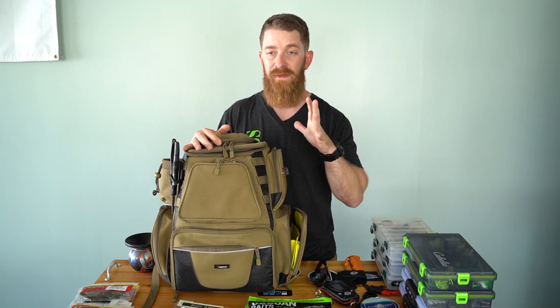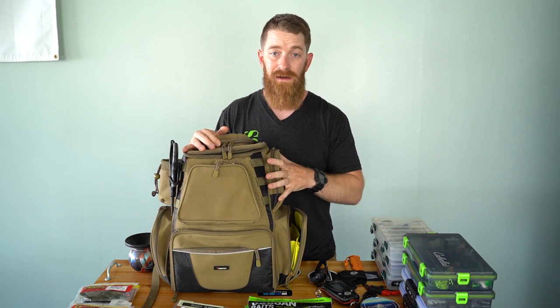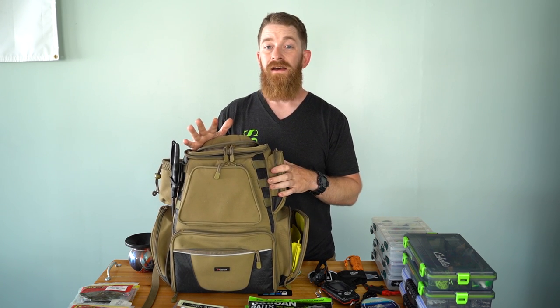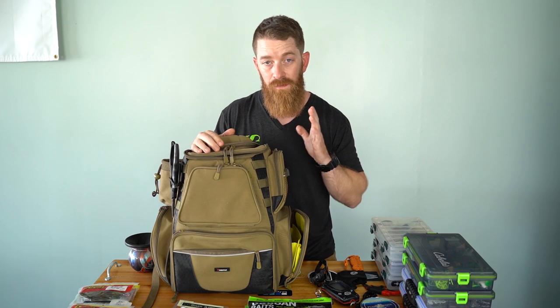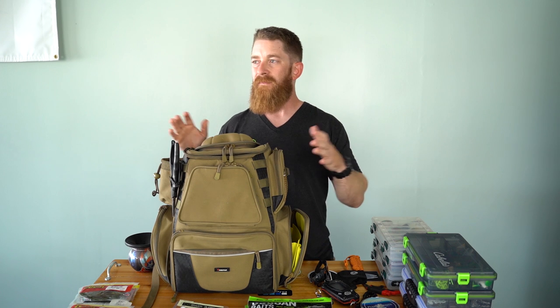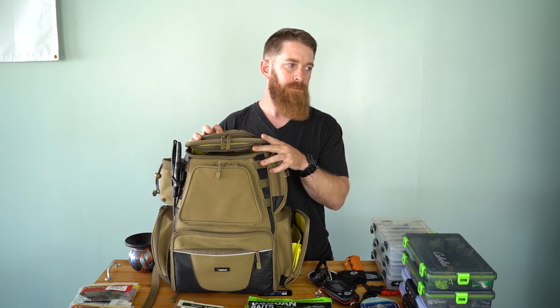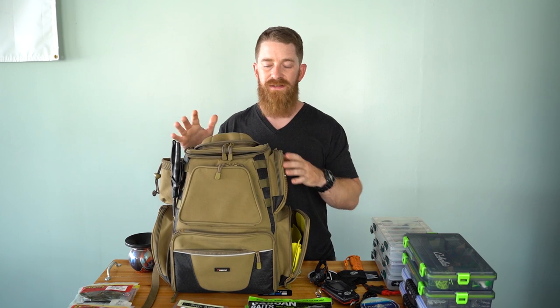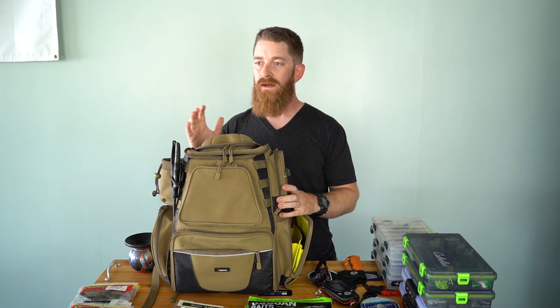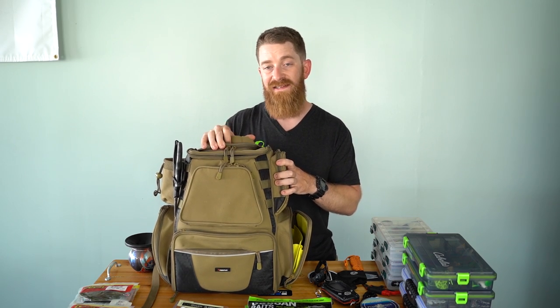You may have seen some other guys on YouTube with bags like this, if not the same thing. This is a knock-off version — I will say it all day — a copied knock-off version of the Wind River bag. The Wind River bag has got a flashlight built into the front, and it's like $170. I got this probably four months ago for $99, so we're talking like a $70 difference for pretty much just a flashlight. It ain't worth it to me.